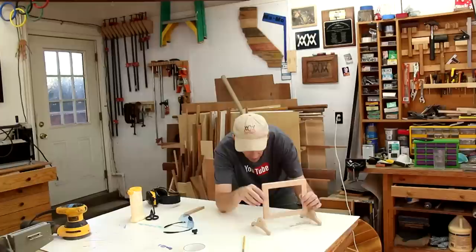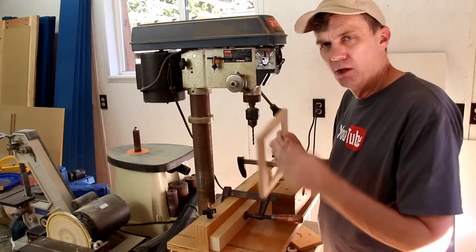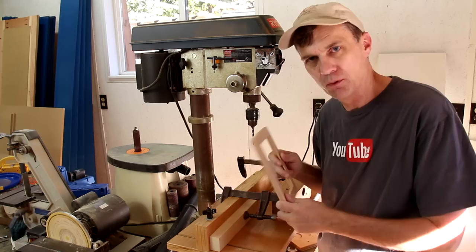I need to figure out how to drill the holes through the sides of this so that it'll tilt properly. I think I'm going to raise it up about a quarter of an inch. Drilling those holes in the same spot on each side of this frame is going to be a little tricky. If I had thought this through, I would have drilled them before I assembled this.